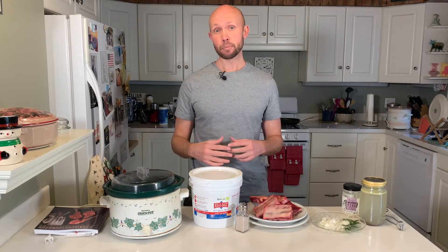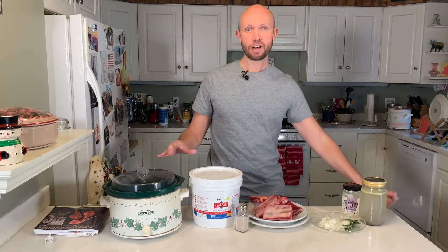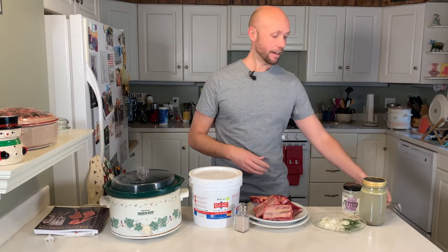Let's go ahead and talk about the tools we're going to need for this recipe. Like I was saying in the intro, we need a slow cooker, we're going to need some tongs, and we're going to need a pan because we will be searing our meat in the pan very shortly.